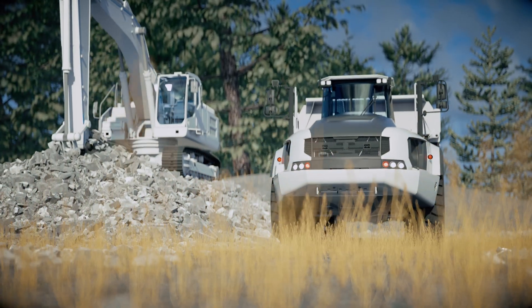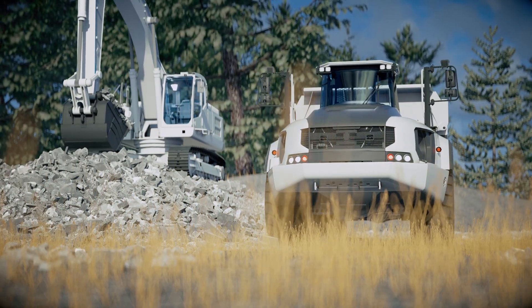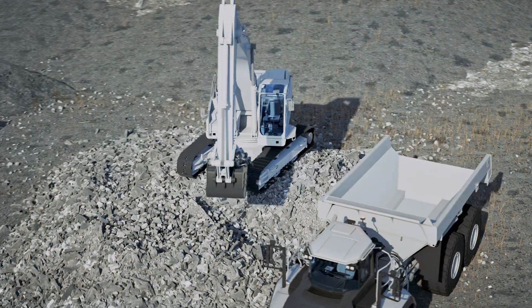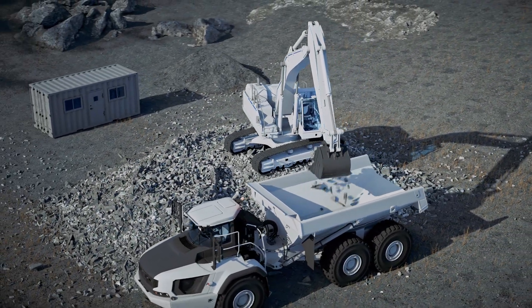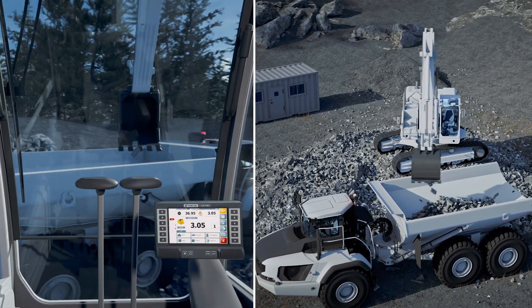With the ever-increasing focus on productivity, the LX100 from Topcon is built to operate in the fastest loading environments and in the toughest conditions, maximizing the tons per hour performance.